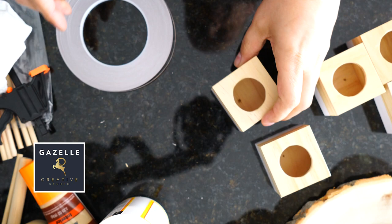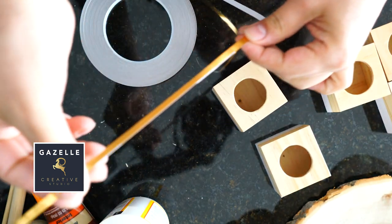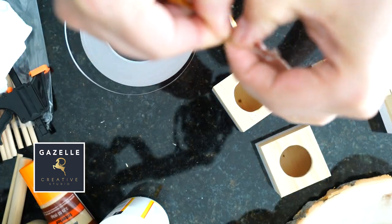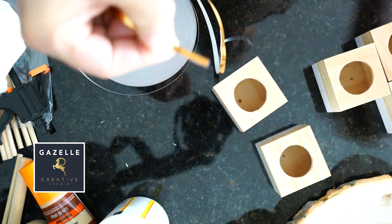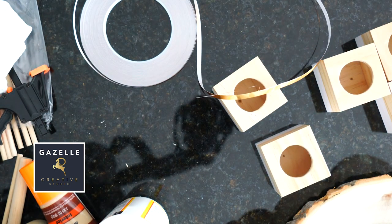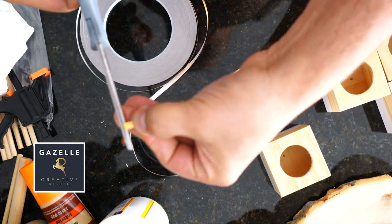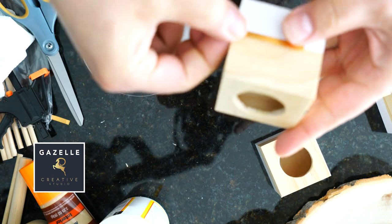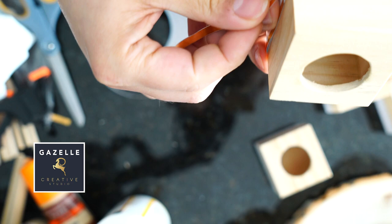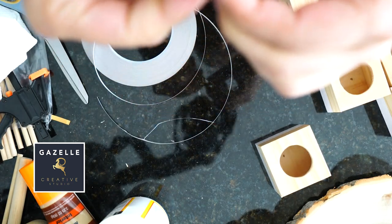Now that all the mini planters are nice and dried, it is time to apply the foil tape all around. I'm going to measure how much I need and cut it off, and I'll do that for every little planter. Additionally, I created a slightly bigger mini planter because I wanted to put something on the base of the cascading tier tray — you'll see that towards the end of the video. I repeated the same concept with a white pen, Mod Podge, and foil tape.